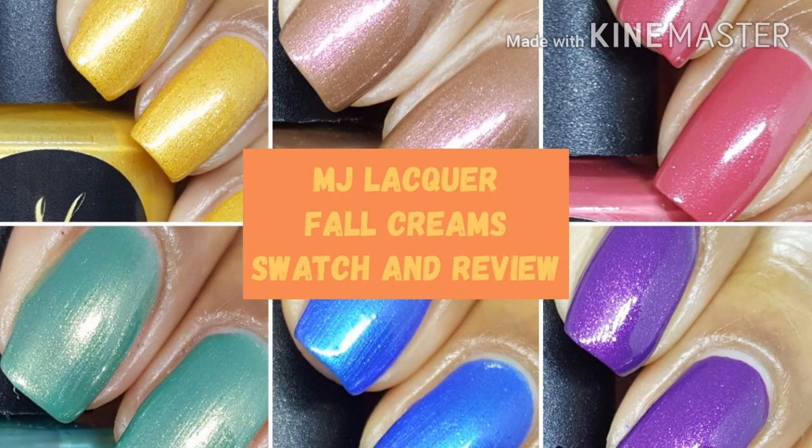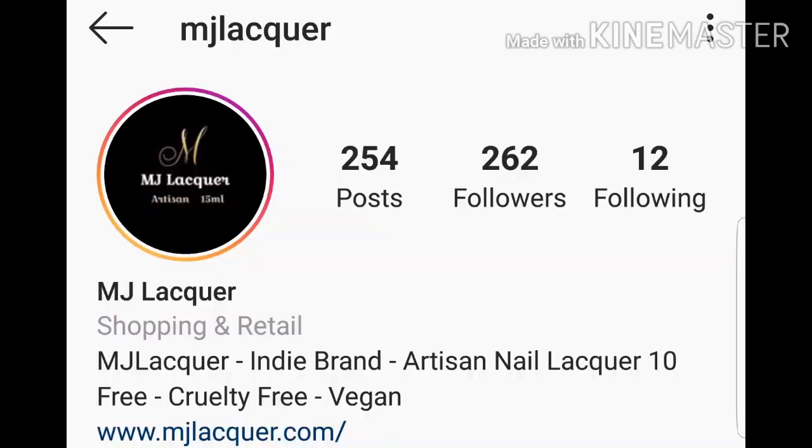Hi guys, and welcome back, or welcome if you're new to my channel. Today we're swatching some MJ Lacquer Fall Cream, so if you love live swatches, go ahead and hit that subscribe button and the notification bell so you never miss an upload.